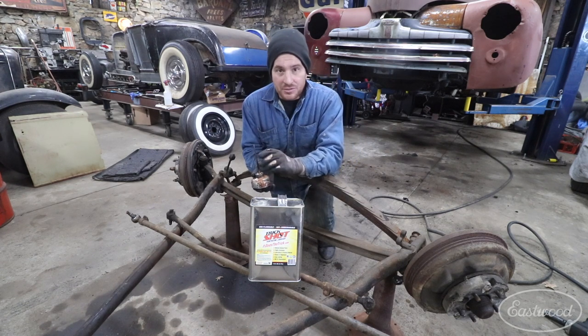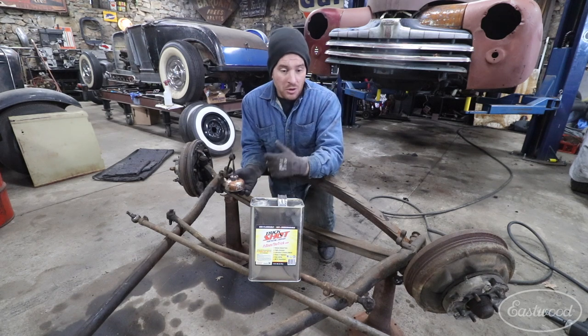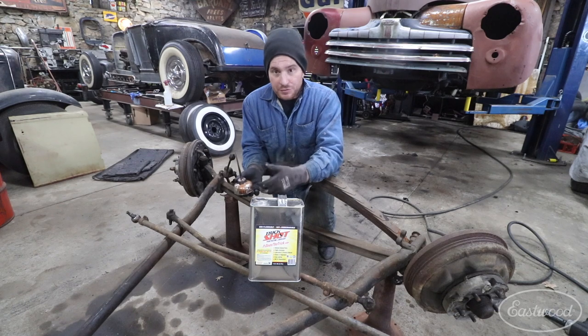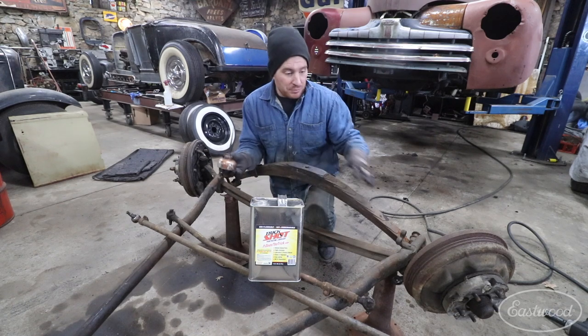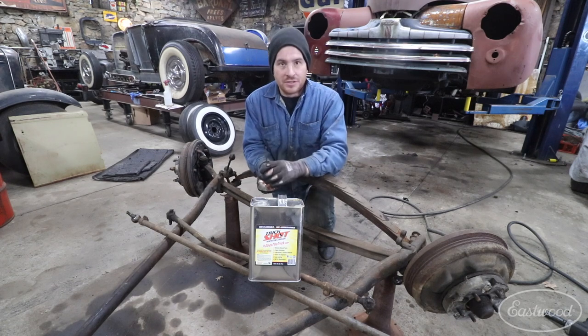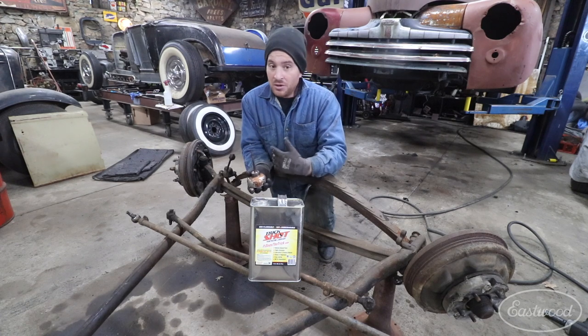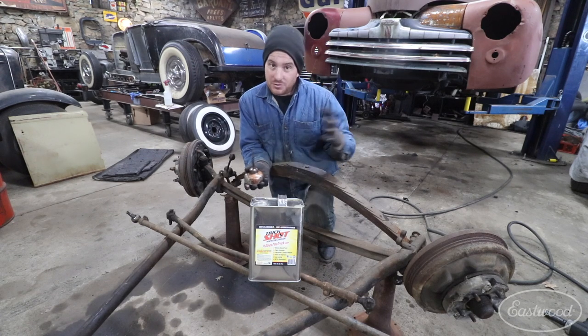One of my favorite things about this is that it is biodegradable and it's non-toxic. While we're working in the shop with fumes and everything coming up and spraying on different parts, these items can get on the ground and in the air, and with it being non-toxic and biodegradable, we don't have to worry about hurting ourselves or Mother Earth.